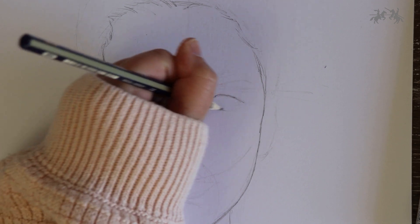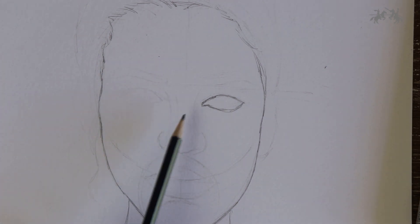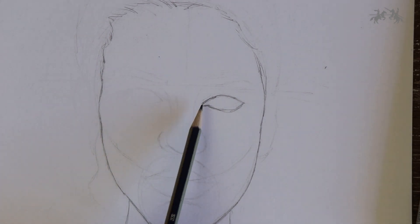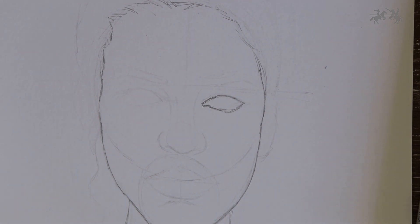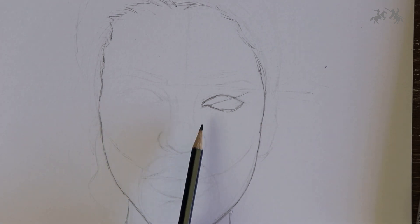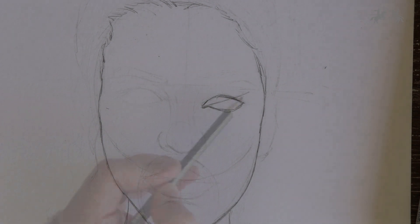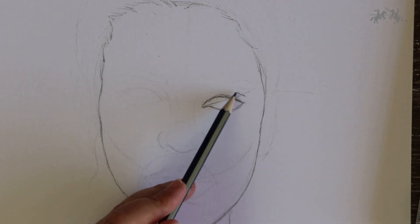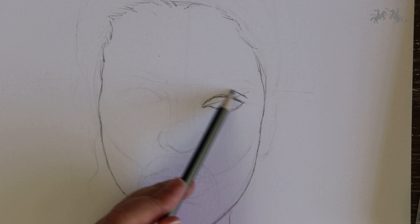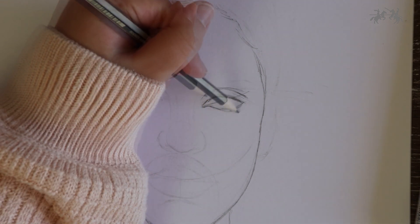Still using the HB pencil, start off by drawing a basic almond shape. I've made a little mistake — I've placed the corner of the eye just a bit too high, so I'm going to redraw it using a diagonal guideline. Once you have the desired eye shape, start drawing the eyelid by drawing a line above the eye that mimics its shape, curving slightly and tapering in at the corner.